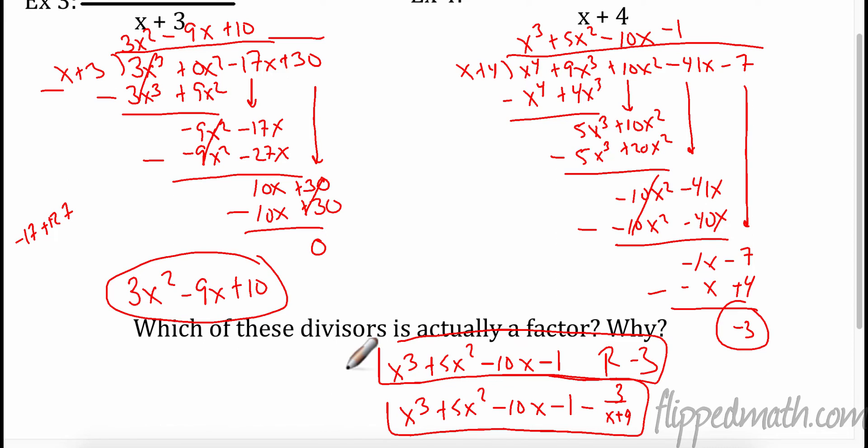So which one of these divisors — example 3 or 4 — is actually a factor of the polynomial? When we divided it out and it divided evenly with no remainder, then x + 3 was actually a factor. Factors are things that divide evenly in. I just want to point it out because factoring has a lot to do with this division.